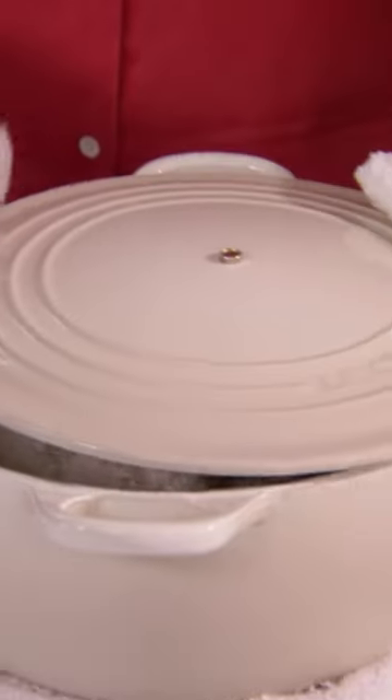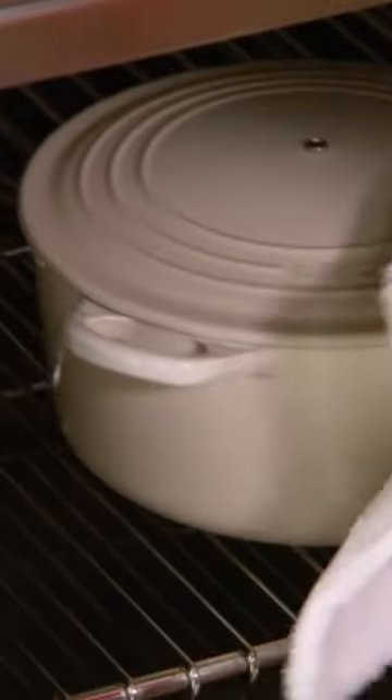I've been preheating the pot — it's going to make a really great crust on the bread. Cover the pot and this goes back into the 475 degree oven.